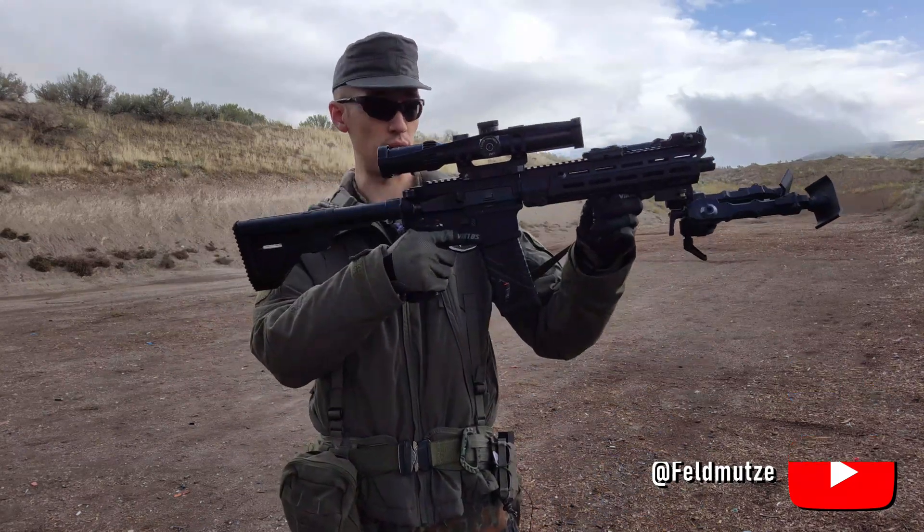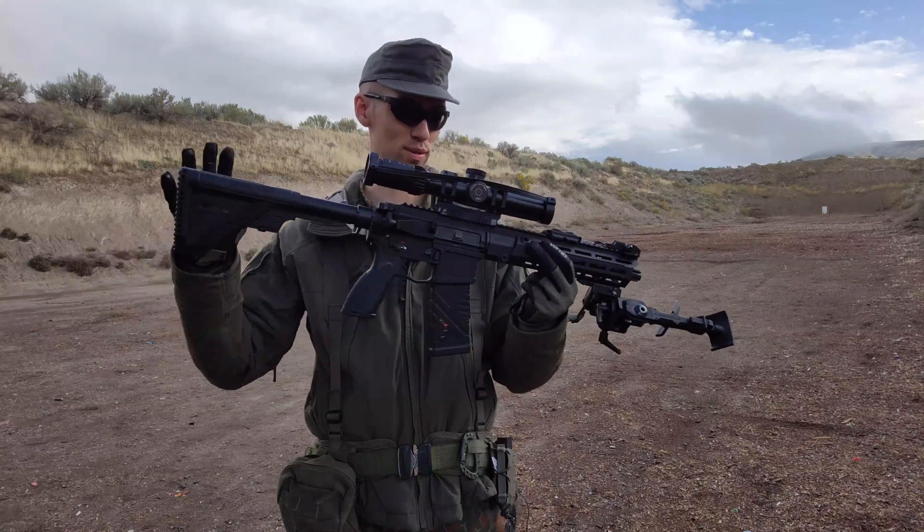Hello everyone, good day to all of you. I wanted to do today an accuracy test. This is following up the review of the MDX 510, which I have here, now in a much more ridiculous setup purely for this accuracy test.